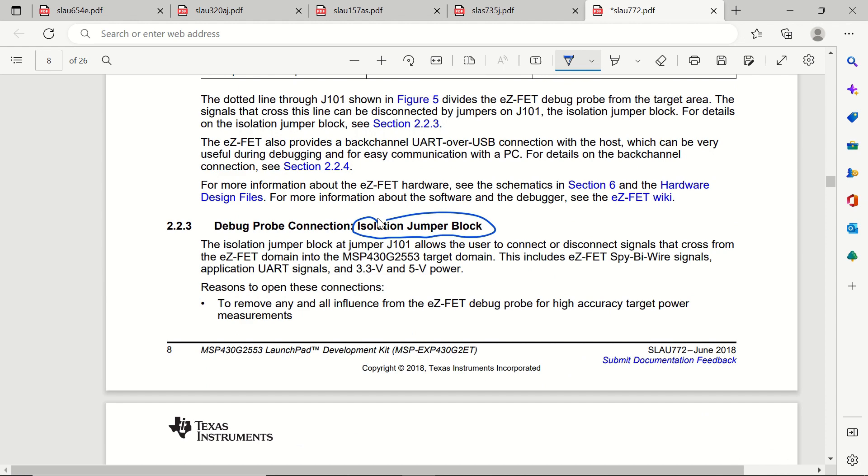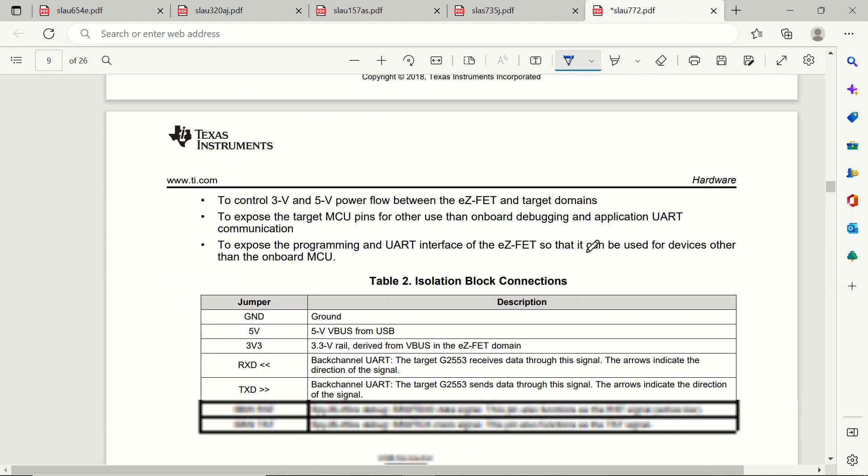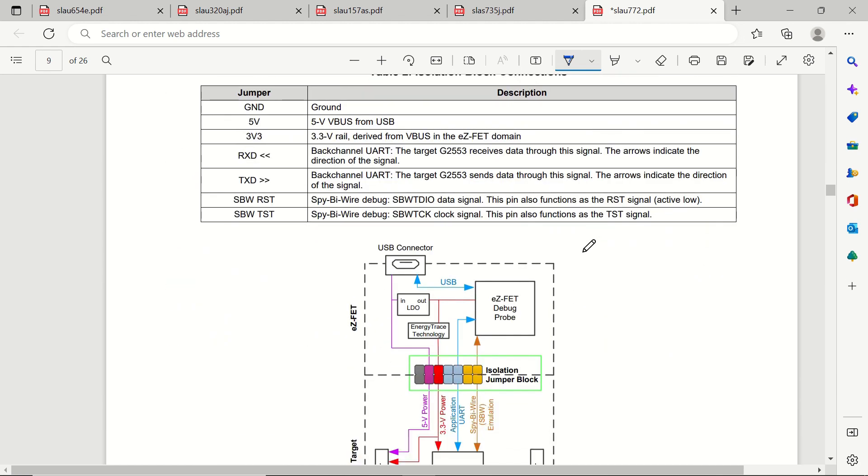The jumper block you saw previously is the isolation jumper block, and these are the seven connections on it. You can see there is ground, 5 volt, 3.3 volt, receive, transmit, and the reset and test pins. Reset is the data signal we are going to use, and test is the clock signal. So four connections will be made from the debug probe to our breadboard.